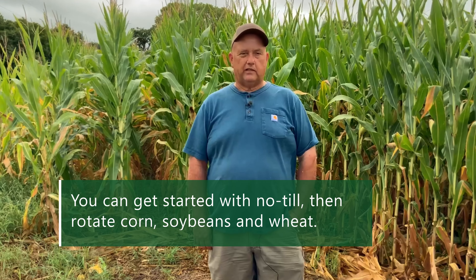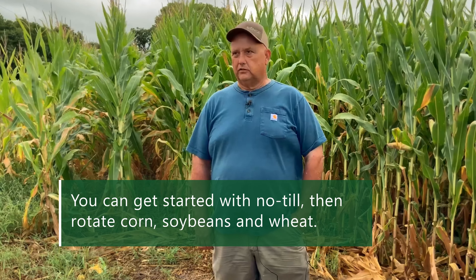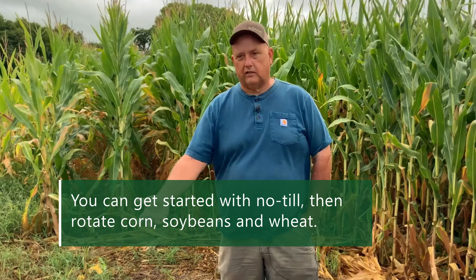I would start going into no-till — maybe the easiest way in this part of the world is soybeans or corn going straight into wheat. If you want to play around after corn, maybe pick some high-moisture corn so you've got a chance to get something established before winter sets in, get your winter annuals started.